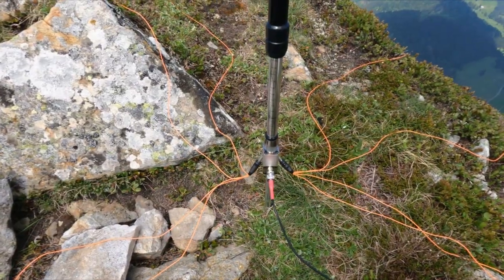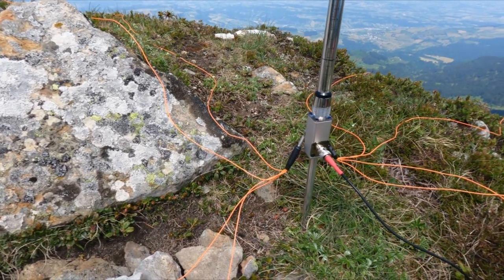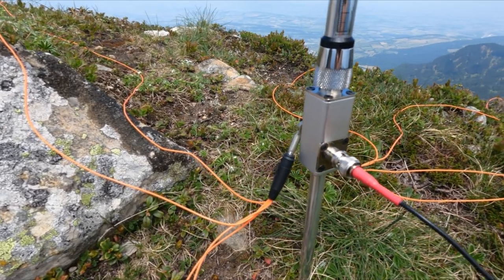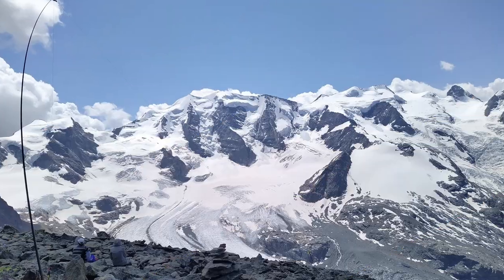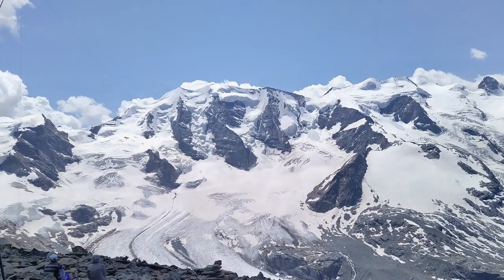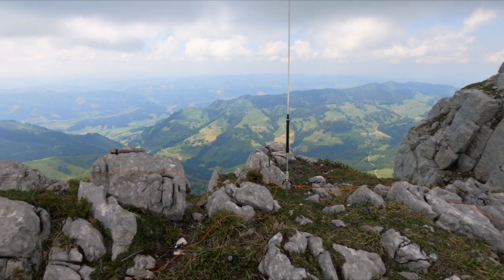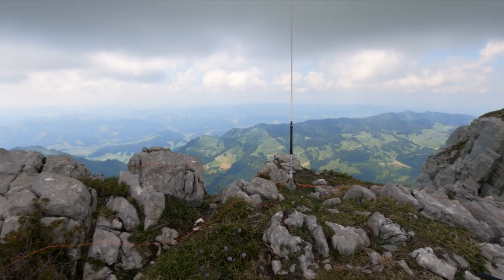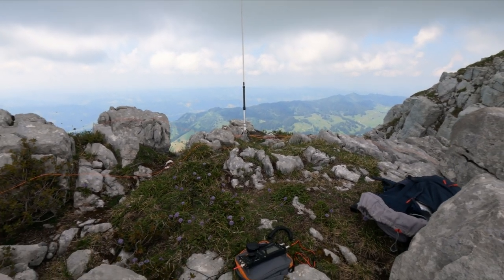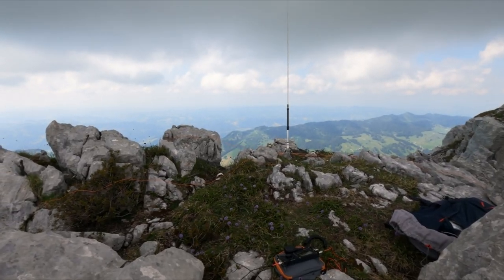For a while now I've wanted an antenna that can be easily deployed on space-restricted summits where you don't have enough space for wire antennas like my ENDFED halfwave. Since such summits are typically found in the higher mountains, the whole antenna system should also be as light as possible, easy to set up, and resonant on several bands without needing a tuner.